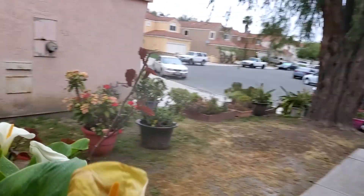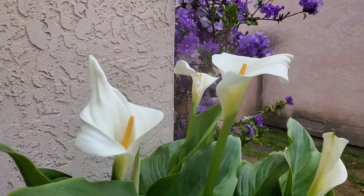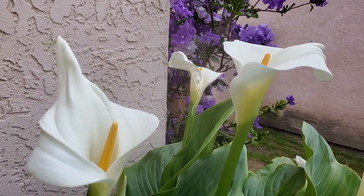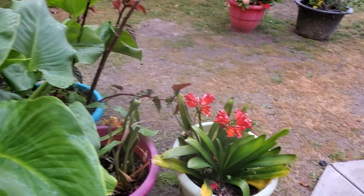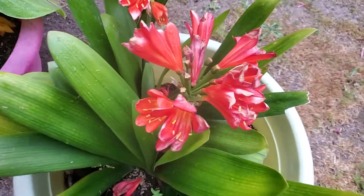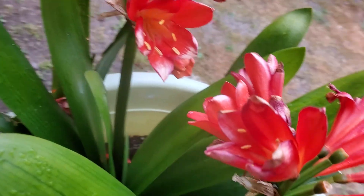It's a beautiful morning here. Here we have our lilies — beautiful lilies. And we have something else. Don't know what you call these, but they're pretty as well.